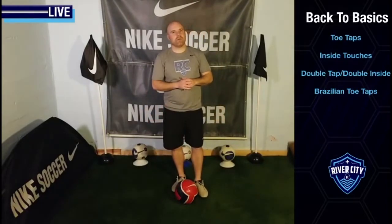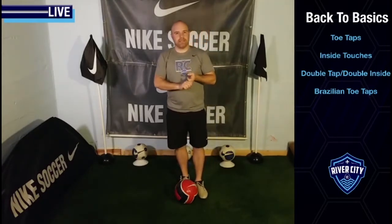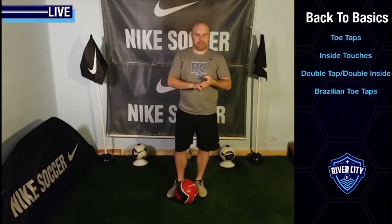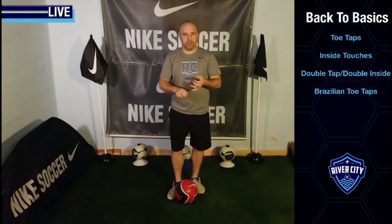Hey everyone, welcome to our YouTube sessions. This is our first of 11 sessions that we're going to be doing on Ball Mastery. Today's session is entitled Back to Basics. In today's session we're going to work on toe taps, inside touches, a double tap, double inside touch, and some Brazilian toe taps. With each skill we're going to do a little intro, then a 30 second practice and a 30 second challenge. In the challenge, see how many touches you can get and leave a comment with your name, how many touches you got, and the skill that you did.